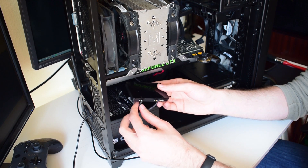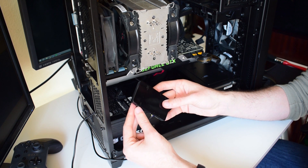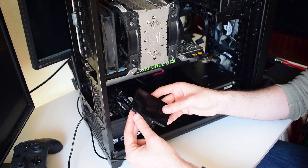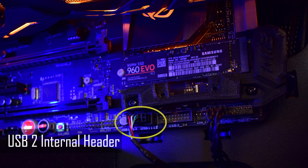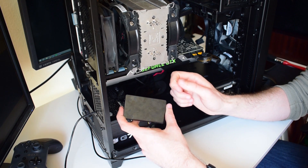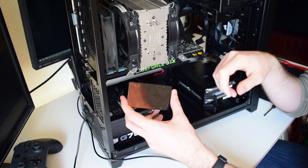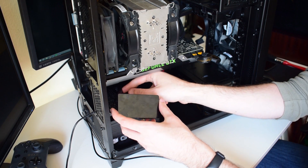I've just connected the USB cable, which is connected to the motherboard in an internal USB 2 header. If you need to know how the port looks, simply go to Google and search "USB 2 internal motherboard header" and check the pictures — they are all the same. Also, you cannot connect that connector the wrong way on the motherboard, because one of the spaces inside the connector is filled out with plastic, so you cannot connect that one the wrong way either.